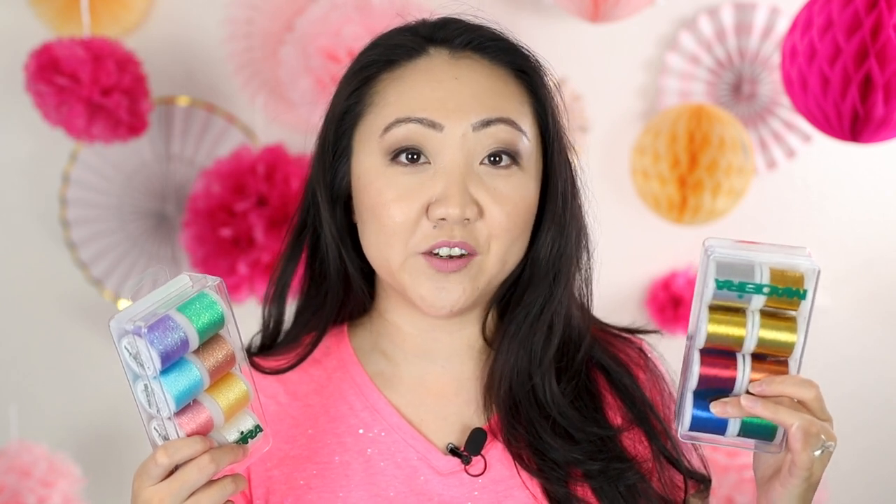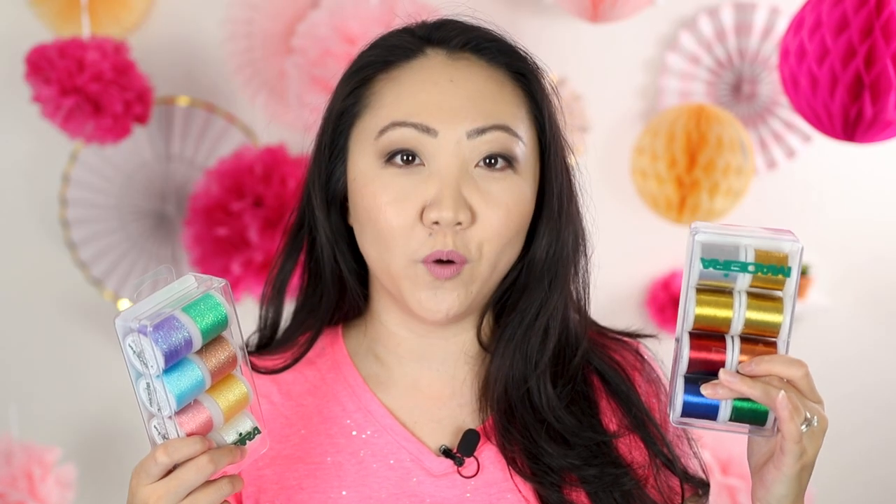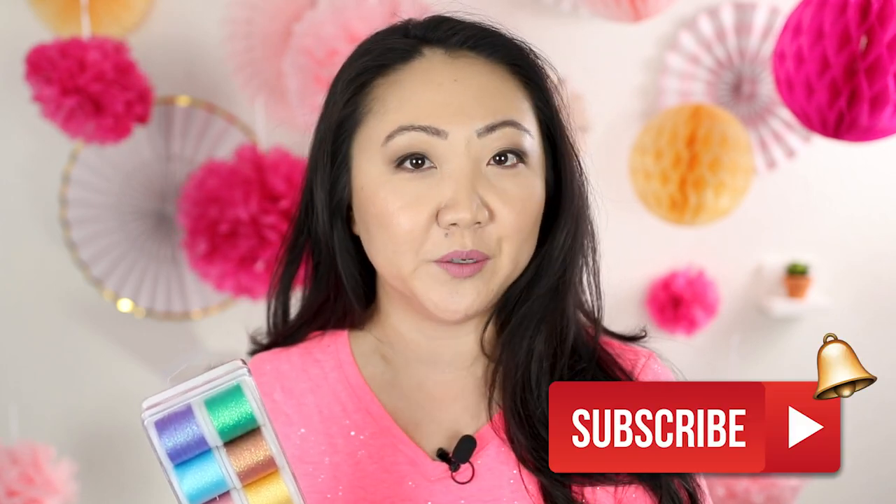Working with metallic threads on your embroidering machine can be challenging, but it doesn't have to be. In this video I'm sharing what I've learned along the way working with metallic threads. Welcome to the Sewing Report, I'm Jennifer Moore, helping you discover your love of sewing, crafts, and DIY projects. We are going to tackle metallic thread on the embroidery machine — I know it can be a little bit tricky.